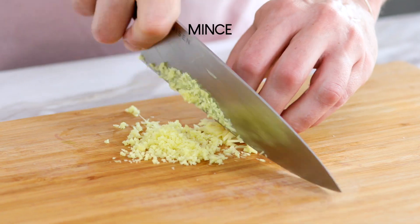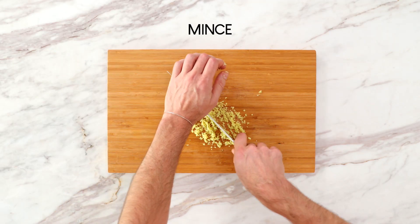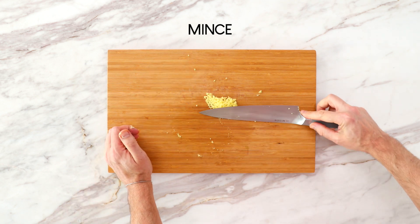Then we have mincing, which is the smallest of small — pretty much the next step before something is pureed or totally mashed. You'll see this most often on garlic or ginger, things you want to basically incorporate throughout the whole dish. Mincing makes it really easy to get little tastes of that flavor in every bite. Those are the 11 cuts we feel like you should know.